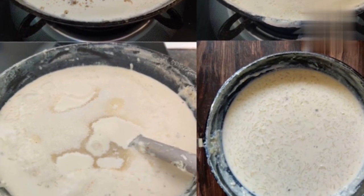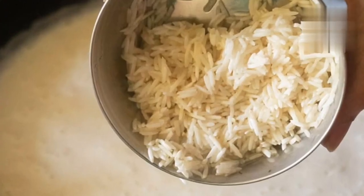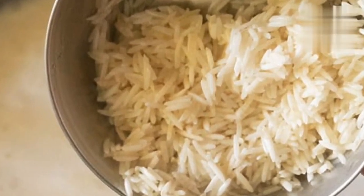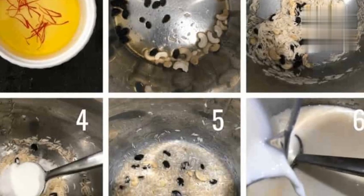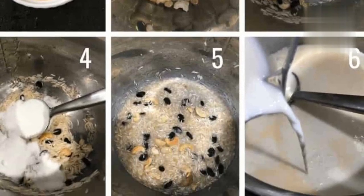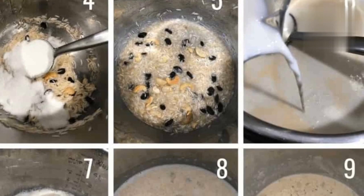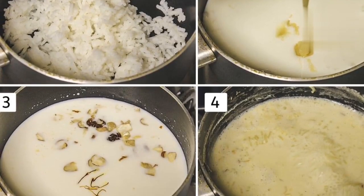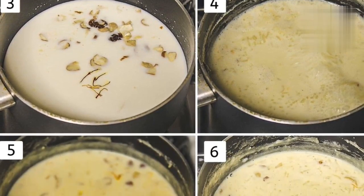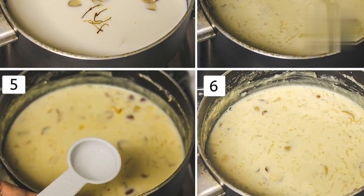Ingredients: 1 litre full-fat milk, half cup basmati rice, half cup sugar, quarter teaspoon cardamom powder, a pinch of saffron, 2 tablespoons chopped nuts — almonds, pistachios, cashews, or a mix — and 1 tablespoon raisins, optional.